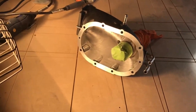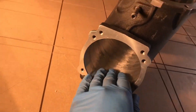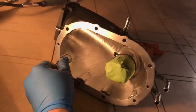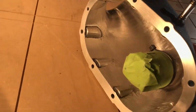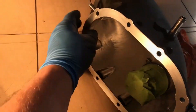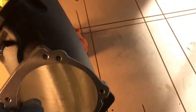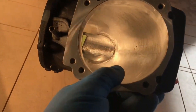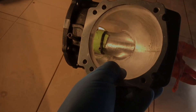Well, here we go — it's about four hours total into this project and we ended up with a really nice, smooth and beautiful result. I like it a lot. Ported and polished intake for the Toyota Tundra Harrop supercharger — let's see if it provides any extra benefits. Cheers.